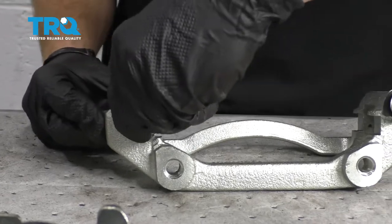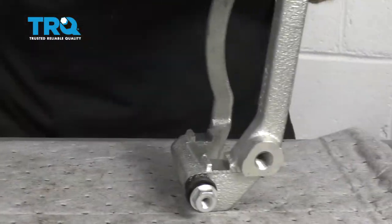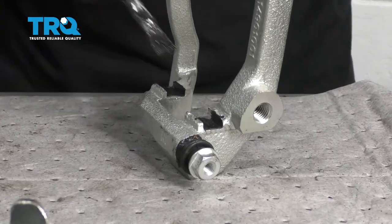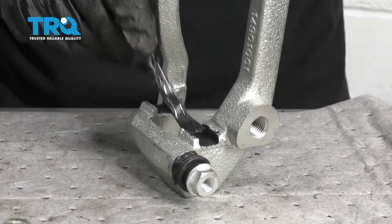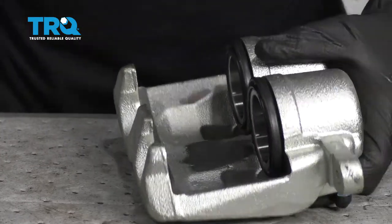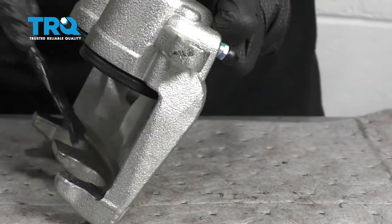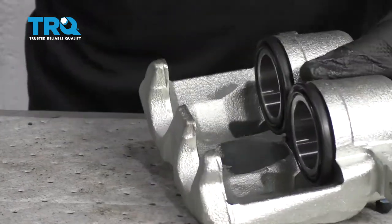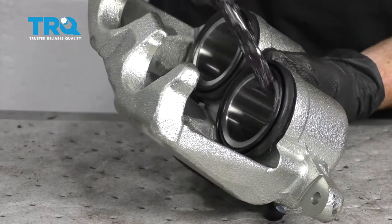Slide it in there and do the same to the other one. For the ears on the caliper bracket, just apply a thin coating of that MOLLE grease that came with your brakes. Now we're going to finish up with the caliper — add a tiny bit of grease along each of these three ears. This is the bonding point where it connects onto the pad, and then also on each one of these pistons.